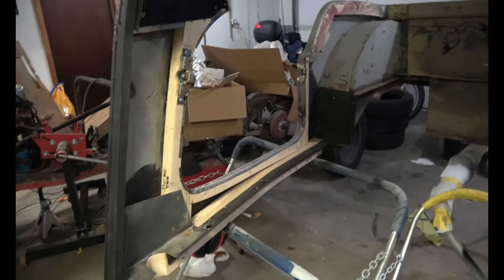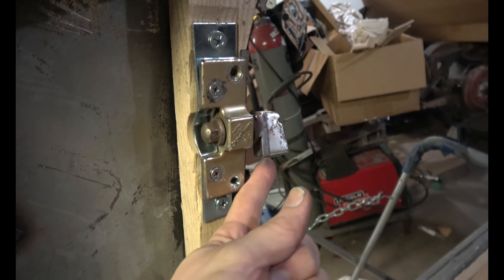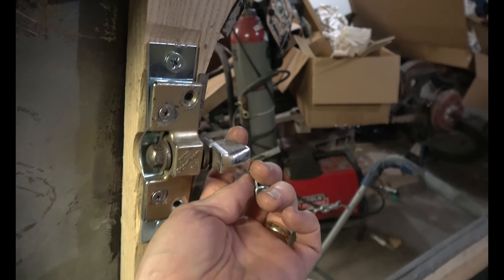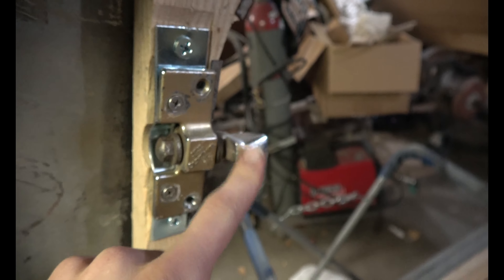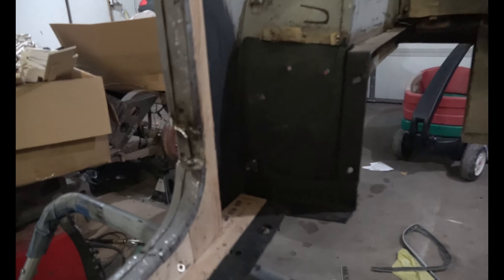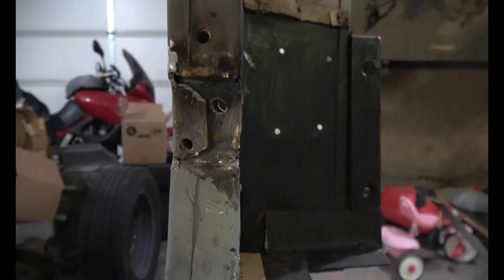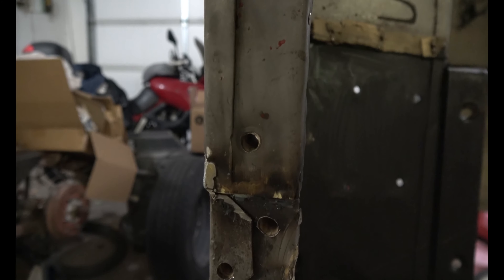I'll do a quick update on my progress. I got the passenger side all buttoned up and even fitted the door. There's the old latch, and I got a new latch for the other side because one of them was pretty boogered up on the catch part — this sharp edge that catches the door latch, which is the striker. I got it all buttoned up. I had to do a lot of welding and grinding here and some hole drilling through the wood. Don't forget this hole right here — that's the door check that keeps your door from swinging all the way open.